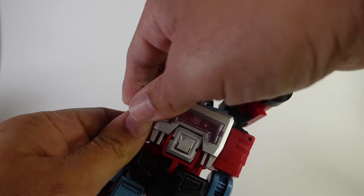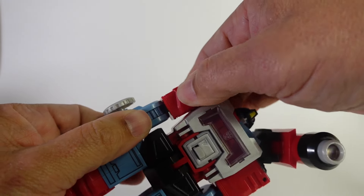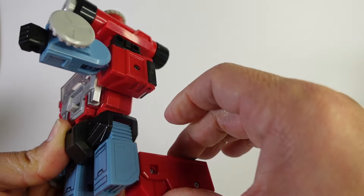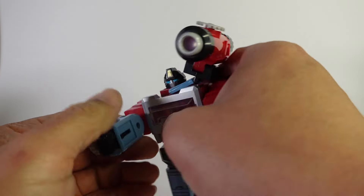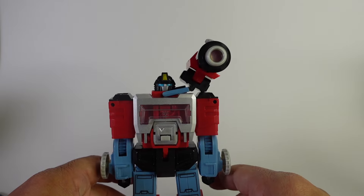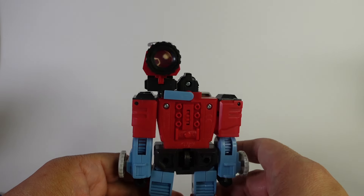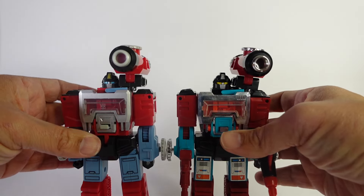From an articulation standpoint, you do have movement in the arms and a bend in the arms — it's a very tight joint, but you do have about a 90-degree bend right there on the arm. You don't have any outward movement or waist twist, but you do have twist at the shoulder and 90-degree bend at the elbow. You can Jean-Claude Van Damme the legs if you want to. No head swivel either. But overall, very nice looking — the plastic feels really good, the overall bot feels really good, just like G1 Perceptor.